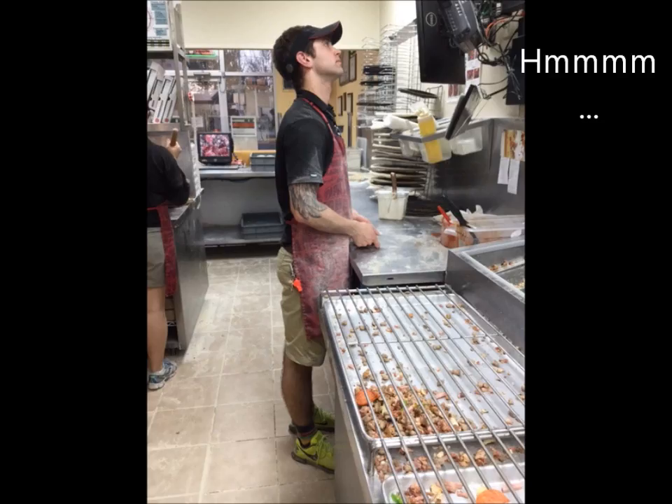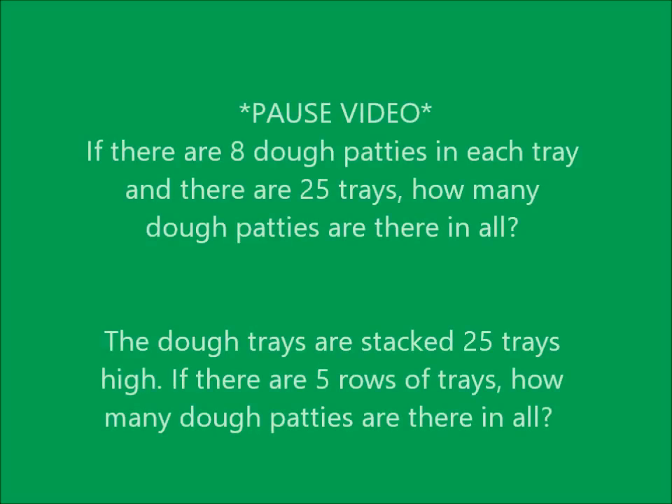Well, one day at work, Lawson was wondering: I wonder how much dough we actually have in the refrigerator? How much dough do you think? Well, let's figure it out, but first we have two questions we have to answer. One, if there are 8 dough patties in each tray, and there are 25 trays, how many dough patties are there? We can do this together.